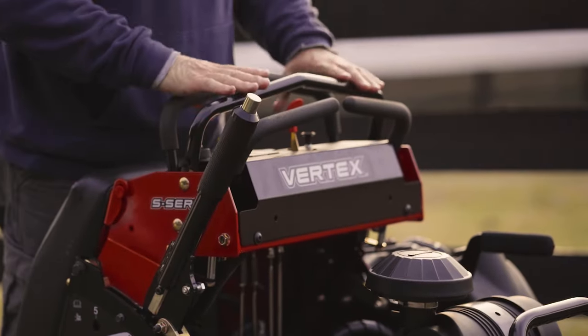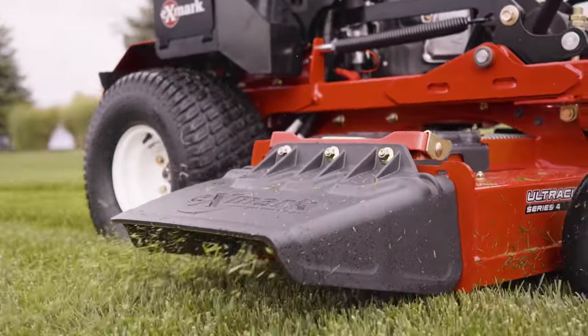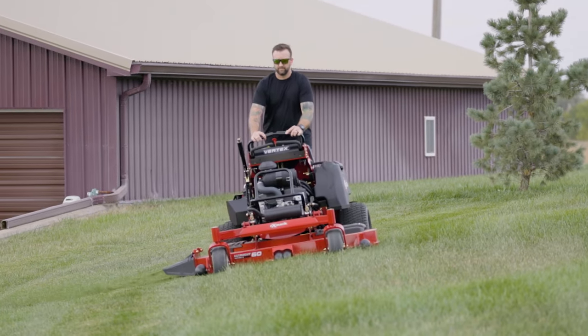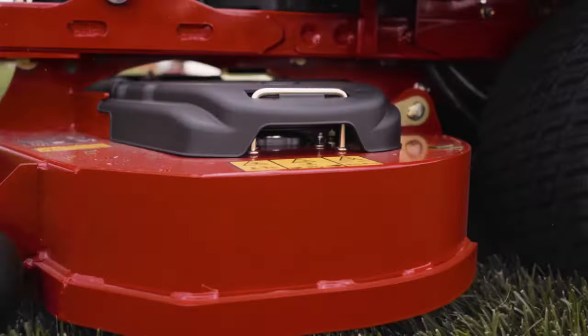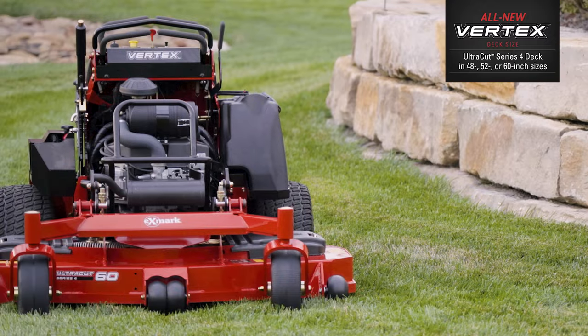Vertex S-Series stand-ons are built to consistently deliver the legendary quality of cut all Exmark mowers are famous for. Available in three mowing widths, each featuring Exmark's Ultra-Cut Series 4 decks: 48 inches, 52 inches, and 60 inches.